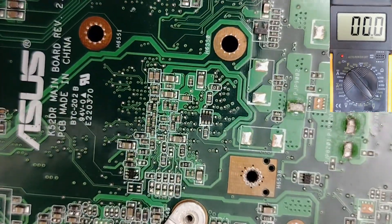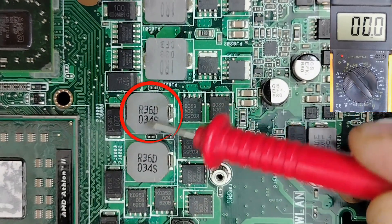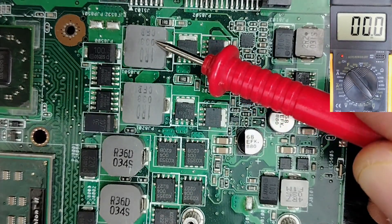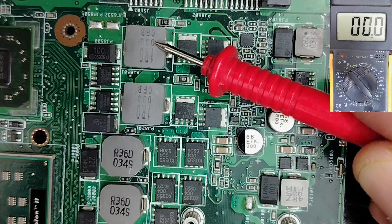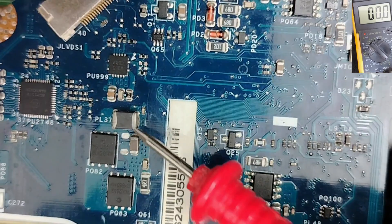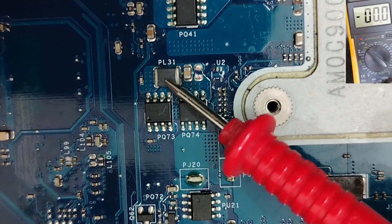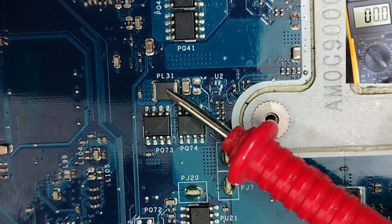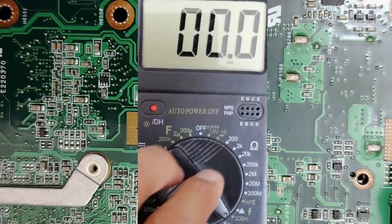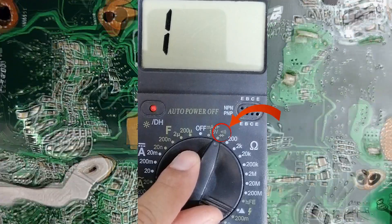When you get a shorted motherboard, what you have to keep in mind is coils. We have coils or inductors on the board — these coils and inductors are the key to detecting any short circuit in seconds. We also have SMD coils. We're going to use these coils to detect short circuits. You only need a multimeter — choose the continuity option.